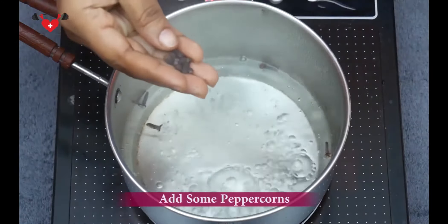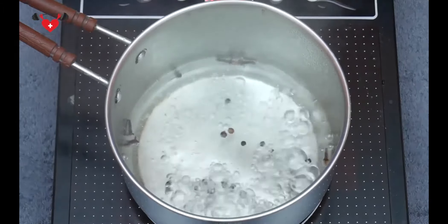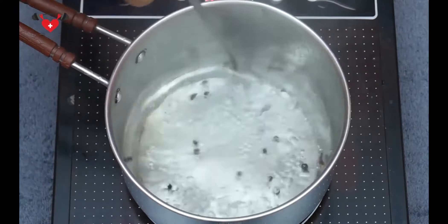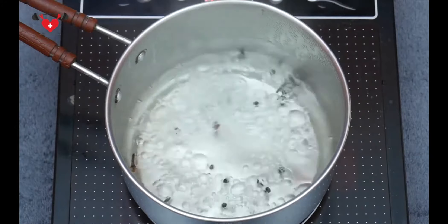And next, we are going to add a few peppercorns. These peppercorns add flavor to the food and are packed with minerals like magnesium, copper, manganese, calcium, phosphorus and iron. And they are high in dietary fiber. They help in improving metabolism, avoiding bloating and reducing weight.